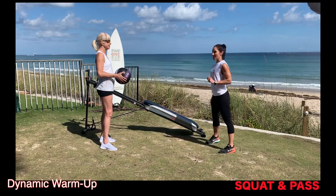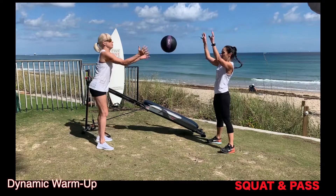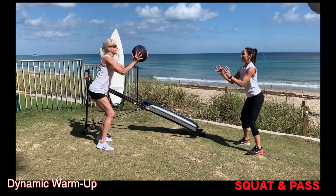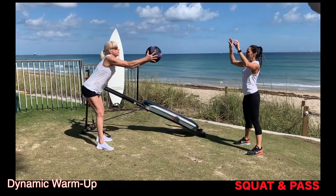So we're going to start out with a squat and toss. We're going to squat down, she tosses it to me, and then I toss it back to her. The farther away you stand from your partner, the harder it is. This is nice because it warms up our legs, our arms, as well as our torso.